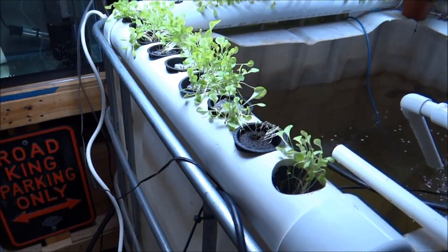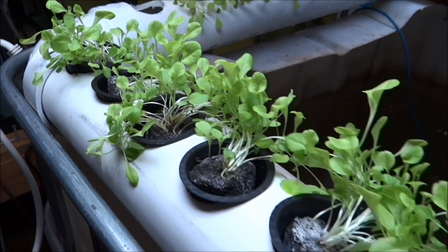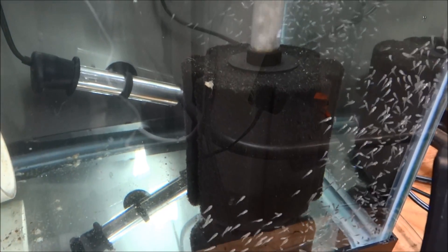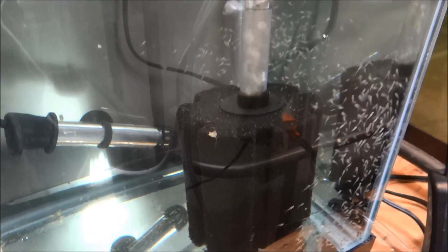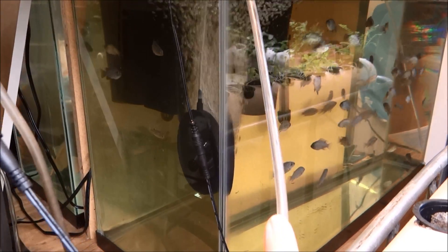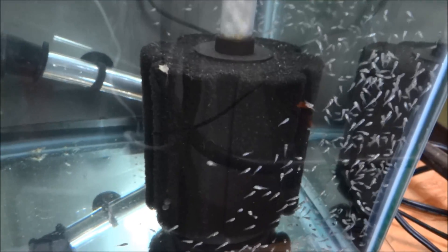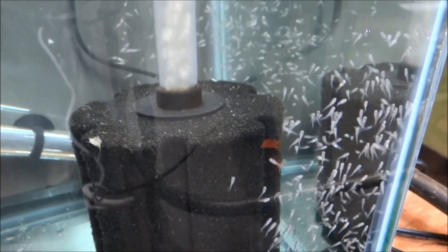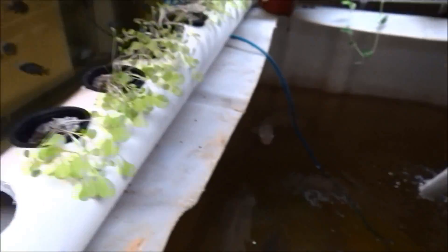All these babies right here are from one mom, a couple months ago. And speaking of babies, where's the lettuce — I have one-hour-old babies. All of those, every one of those guys, are from one mama. To give you an idea, that tank over there — those are the ones that are four weeks old. Four weeks. One hour. Nine months.